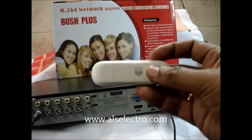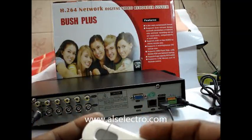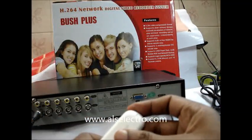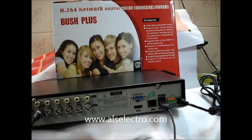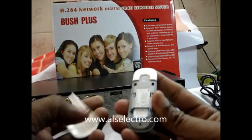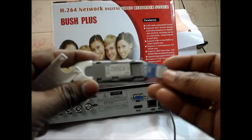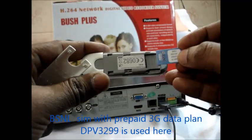The top cover of the 3G dongle can be removed. You can see a thumb-like impression — gently press to open that. The top cover is removable. There you can see the SIM socket. Insert a valid SIM; I am using a BSNL SIM card.